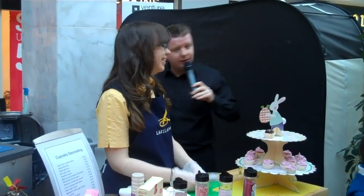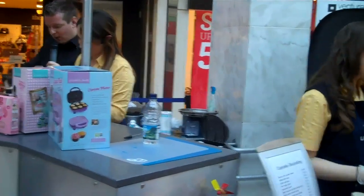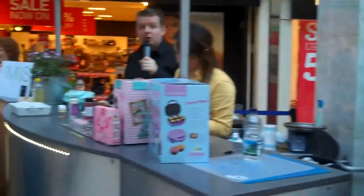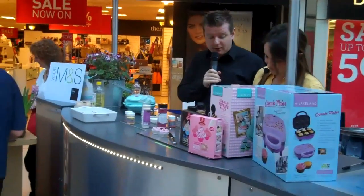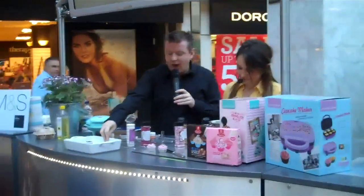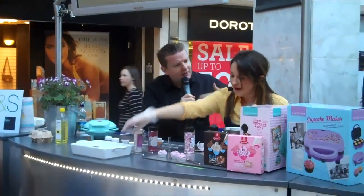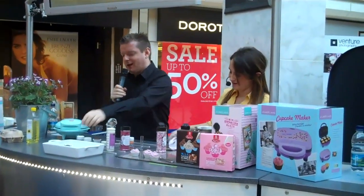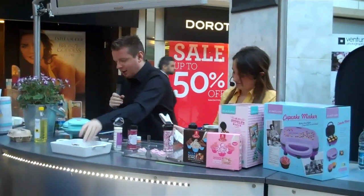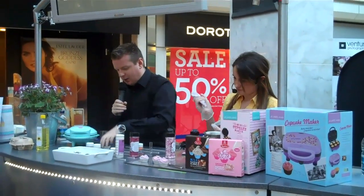This lovely Easter display is from Lakeland as well. You can't buy this lady but she's very good at her job, and all the staff in the store are always very helpful — if you pop in and want any advice they will help you out. We're going to finish decorating those and then offer out our cupcakes, which I'm quite happy about. We're a team here!